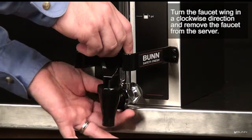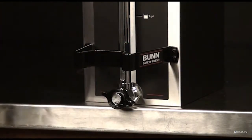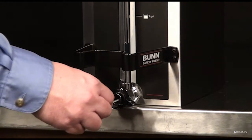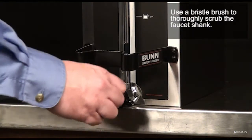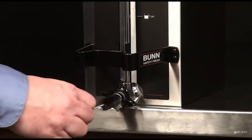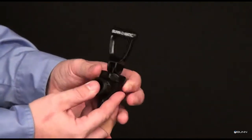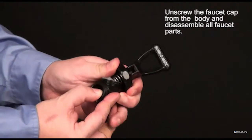Turn the faucet wing in a clockwise direction and remove the faucet from the server. Use a bristle brush to thoroughly scrub the faucet shank. Unscrew the faucet cap from the body and disassemble all faucet parts.